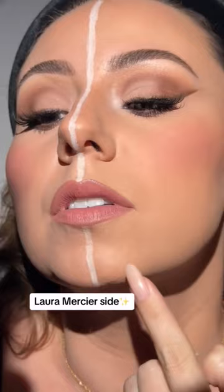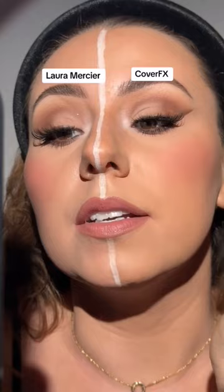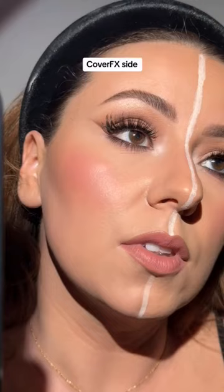I am noticing this side looks more textured than this side. I'm seeing the same thing here too. Not bad, but I do see a difference. Cover FX up close. Laura Mercier up close.